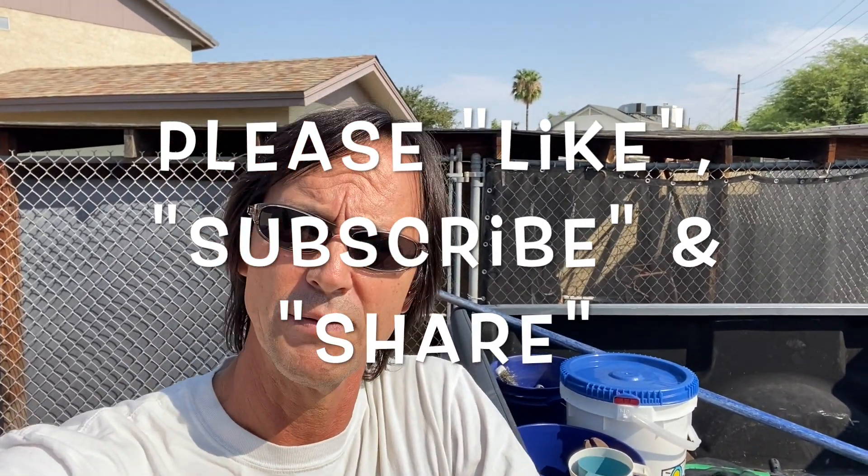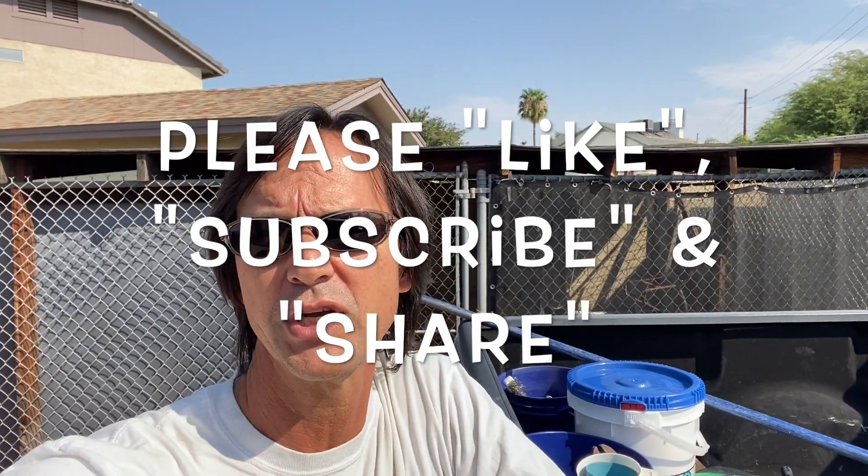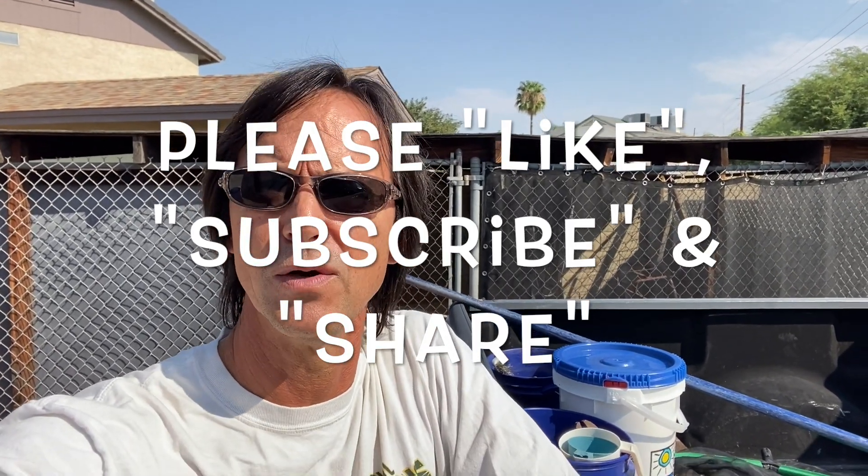Before we get started, I want to thank you again for watching. I want to remind you to like this video if you do, subscribe to my channel if you've not done so already, and please share my channel with everybody you know who owns a pool.